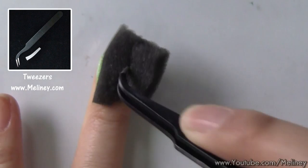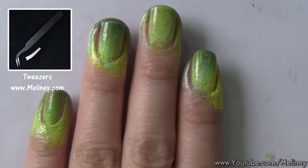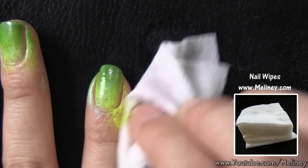This will leave a bit of a mess. Some people prefer to tape around the nails to reduce clean up, but I just like to clean up after with nail polish remover because I find it takes just as long to tape the nails as it does to clean it up after. Just soak a nail wipe in polish remover and wrap it around your fingers so you can use your nails to get to the grooves.